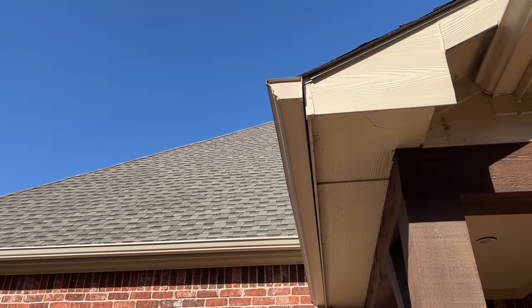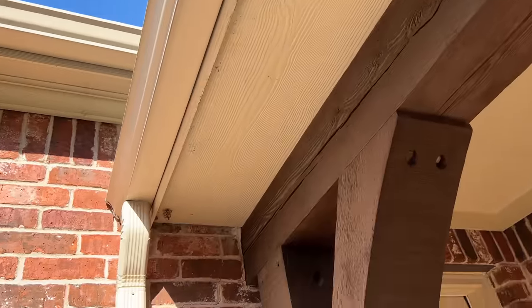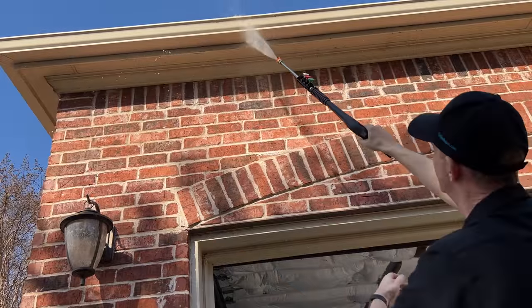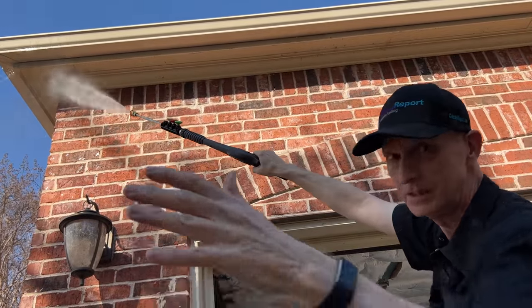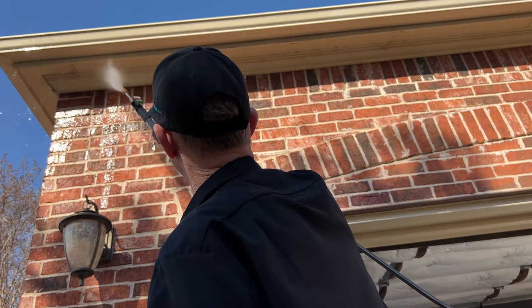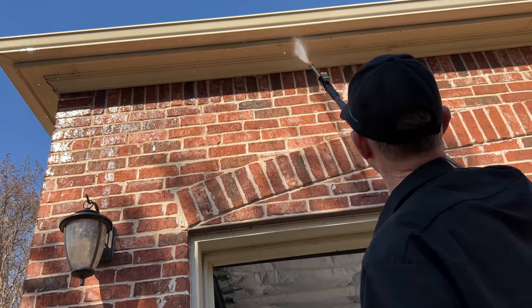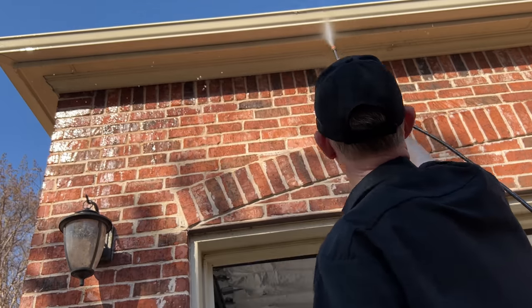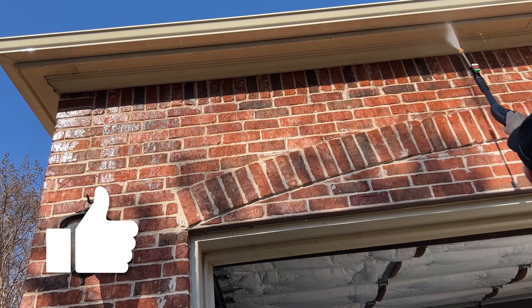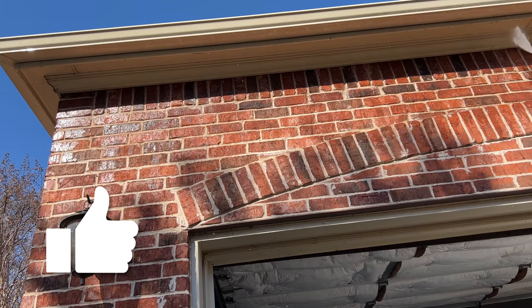Next I want to try the pressure washer on my eaves and gutters — you can see a lot of junk accumulates under there, plus some wasp nests I'd like to knock down. This is where the extension wand really pays off — it makes it nice because you can get up higher. These eaves are probably 14 feet in the air, and it's doing a really nice job cleaning all that junk off the eaves and the face of the gutters. I'm pretty impressed. I can also use this to clean off the brick and the patio.